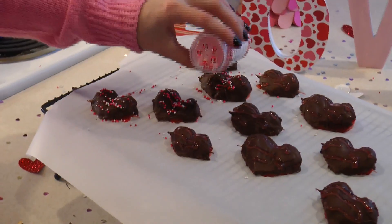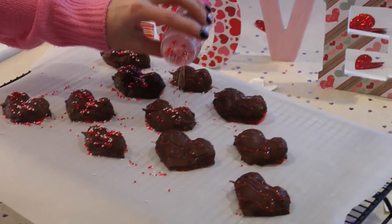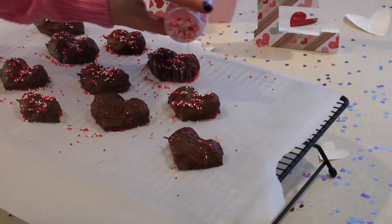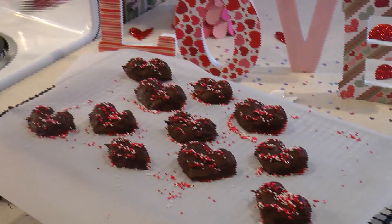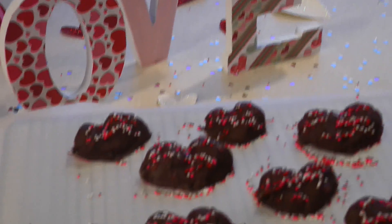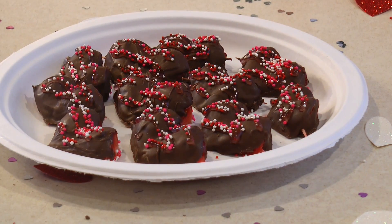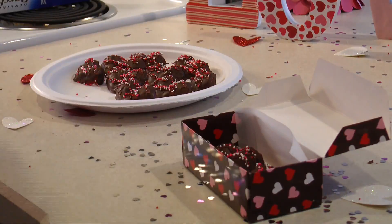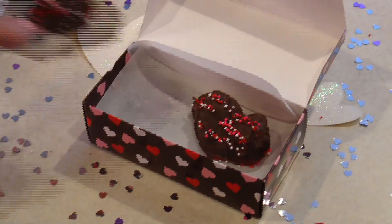Now it's time for my favorite part — adding the sprinkles. I had a lot to clean up after this video, let me just tell you. And now you are finished and they should look like hearts. If you don't want to eat these yourself — which I don't know why you wouldn't — you can give these to your valentine as a gift. Trust me, you'll steal their heart.